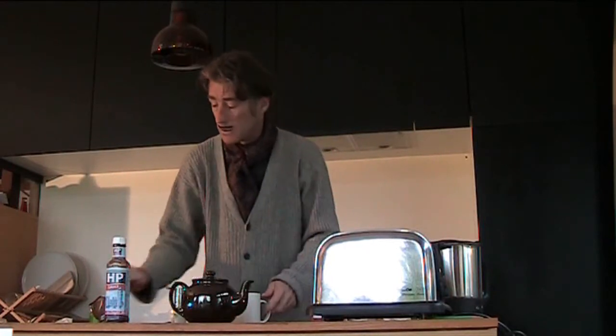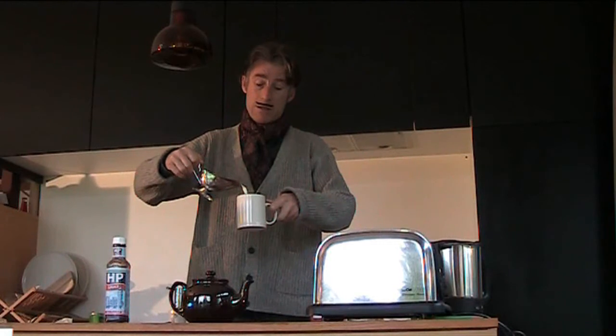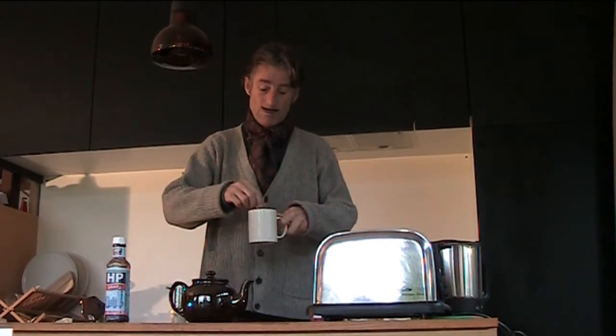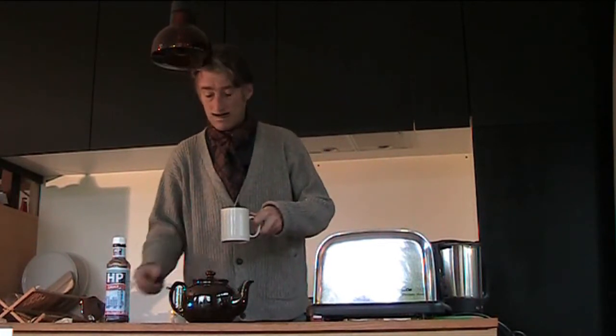Here we take the tea and pour it. There we are. And there you have it — the perfect British cup of tea.